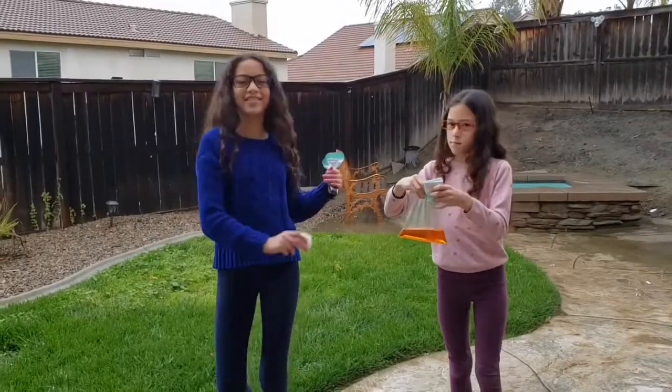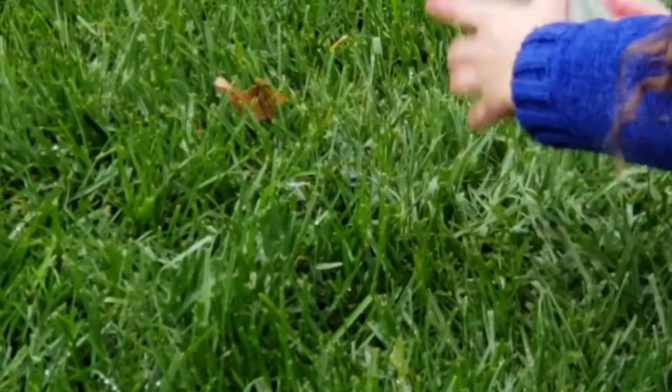And watch it explode. That was my science experiment. Thanks for watching. Don't forget to subscribe and do a thumbs up and share.